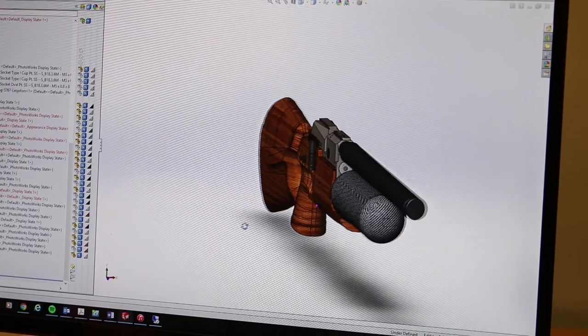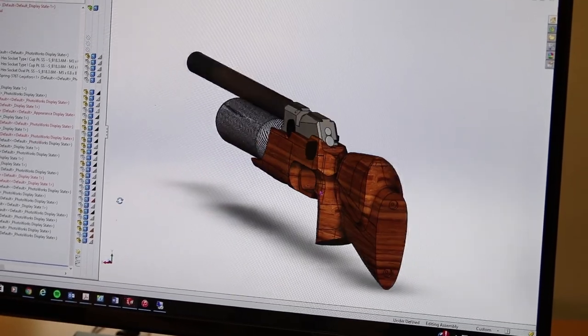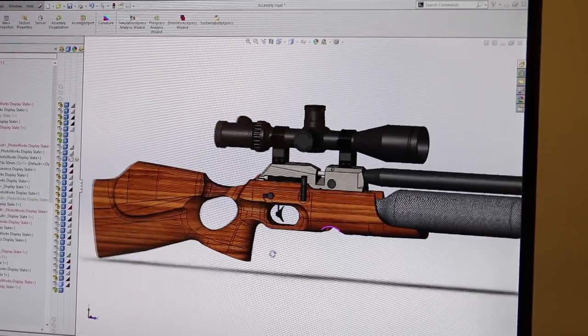An FX gun begins its life as an idea, and that idea is then brought to life in a CAD program. Months, sometimes even years, are spent perfecting and tweaking the small details before production begins.